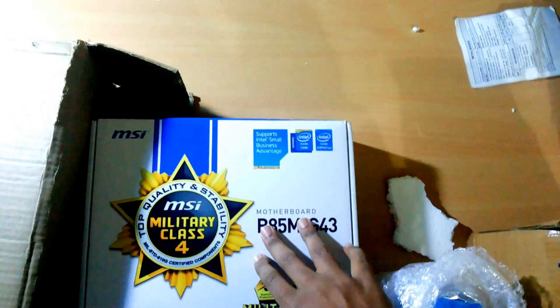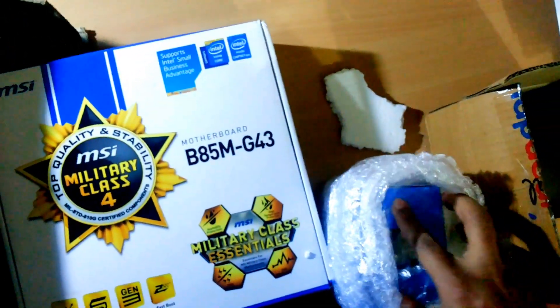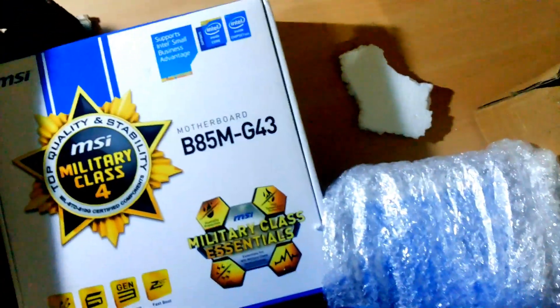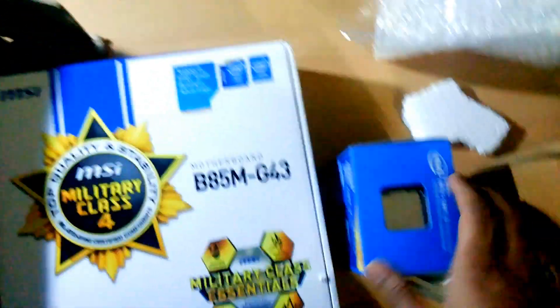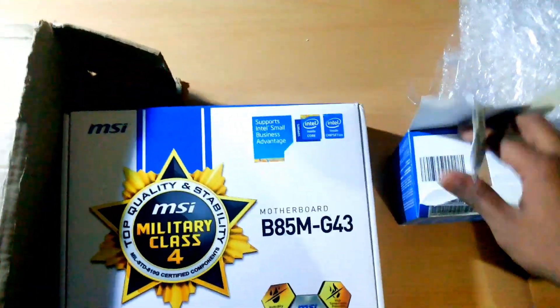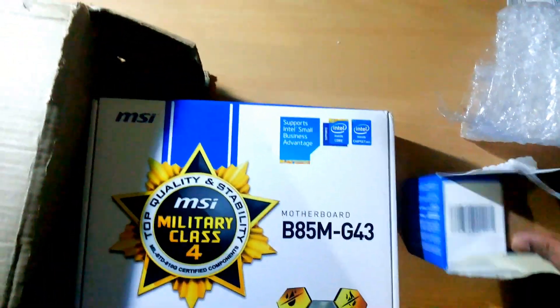This motherboard is about 5,800 and the processor is about 7,500. This is the processor and this is the motherboard which I bought from Snapdeal.